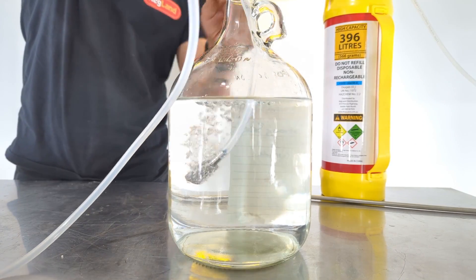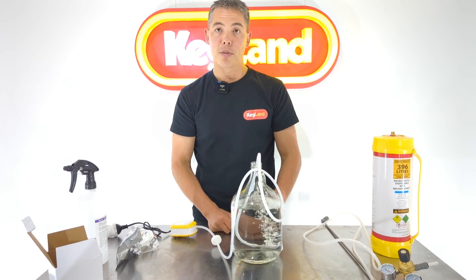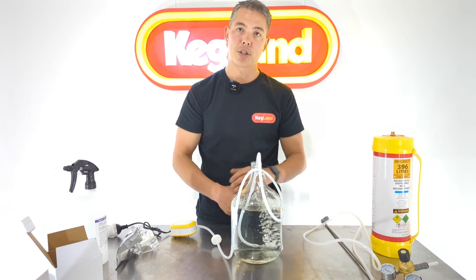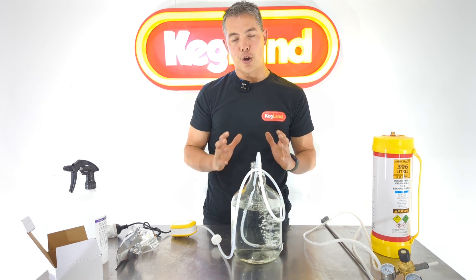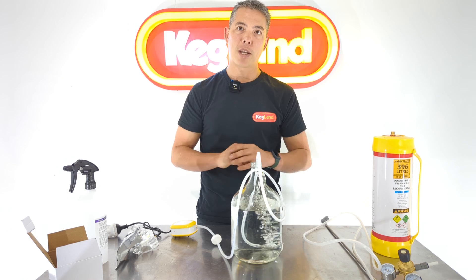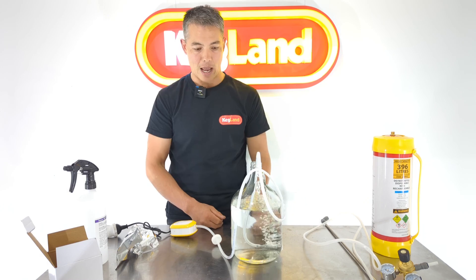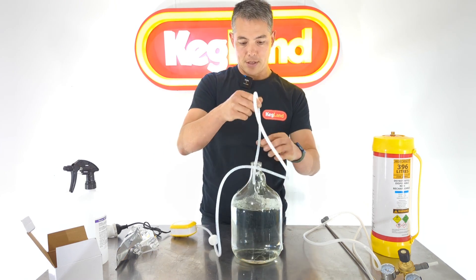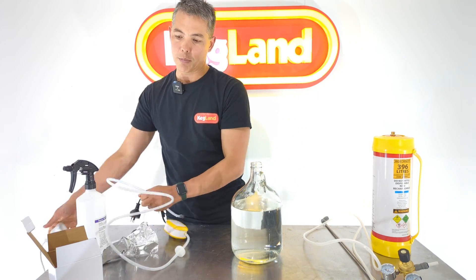Once you've sanitized everything, stick it into the fermenter and get the stone down as low as possible — try to get it to the bottom. You can see all the bubbles coming up. That will do a great job for mid-range, mid-strength beers. You can either shake the fermenter or use this method and you'll be happy with the result.